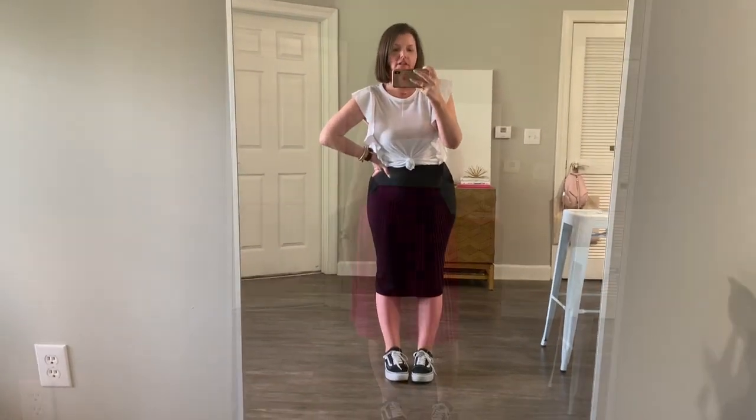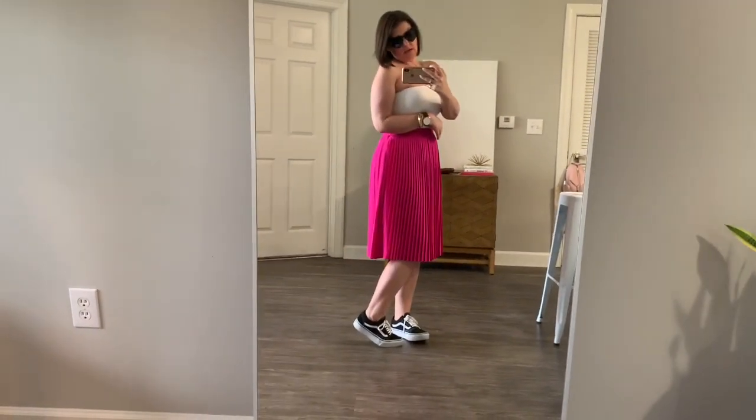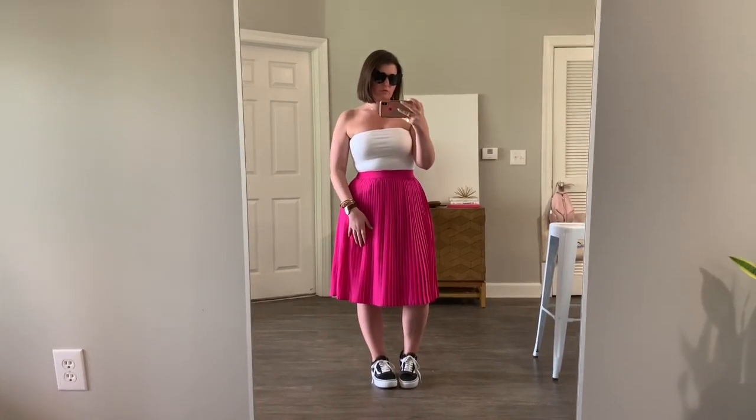Our fifth and final look: a pleated hot pink skirt with just a white tube top, tucked down a little bit — nice color-blocking situation. I put on sunglasses because the black heart sunnies tie in the black sneakers for a full look. The top is from this year's Wild Fable line at Target, the skirt is last year from A New Day — they do have a black and white version of this skirt in store right now.